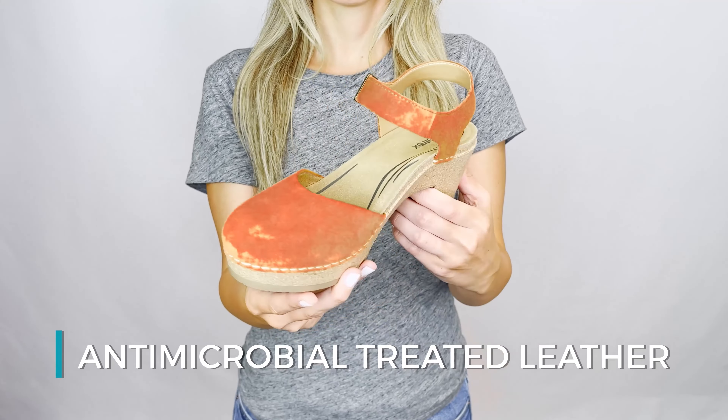The Finley is made out of leather and is embedded with an antimicrobial treatment. It has memory foam cushioning throughout the footbed, a rubber outsole for durability, a three and a quarter inch heel, and an adjustable strap for the perfect fit.